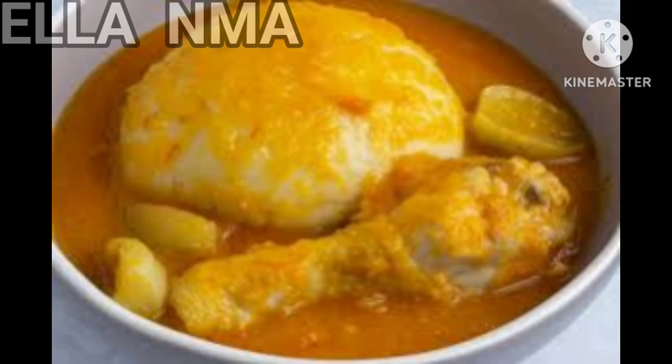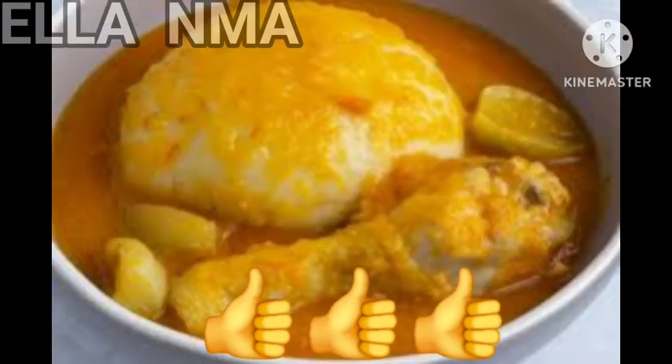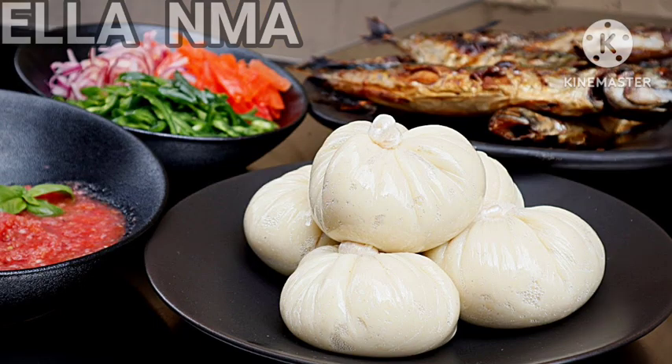With these few points, I hope you've been able to grab one or two recipe ideas for your next party. If you have, please give me a thumbs up, subscribe, share, and I'll see you in my next one. Love you guys, bye bye!